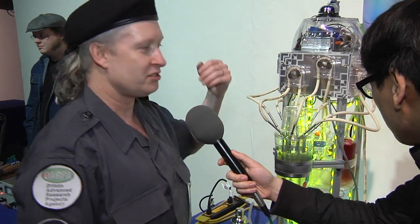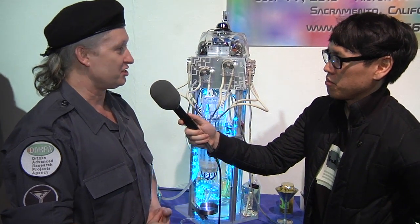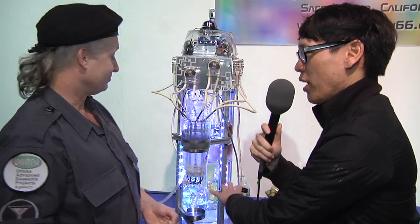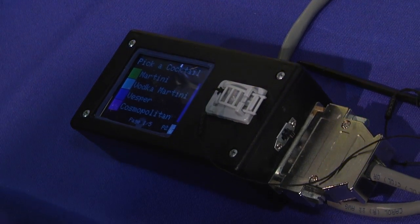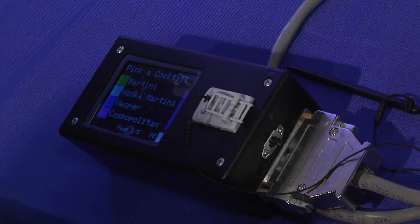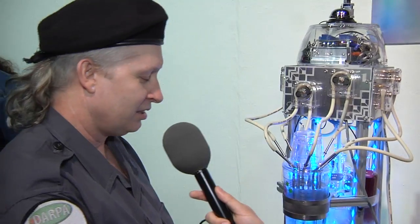There are eight ingredients, eight pumps, and it's all just based on time. These were built-to-order pumps that deliver exactly 98 milliliters per minute, so I just put the recipes on an SD card and tell it how big I want a serving to be. And that's all controlled by a touchscreen Arduino? It's all controlled by this little box, which is an Arduino with a touchscreen shield on it. It's running code I worked on for a while and it's very simple.